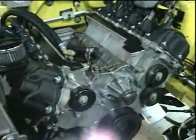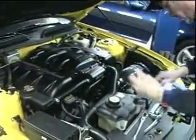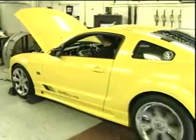We installed it this week and everything went really smooth. We were really happy with the kit. We were able to get some tuning done on the street, and after that we broke the motor in, put about 40 or 50 miles on it, and strapped it on the dyno.